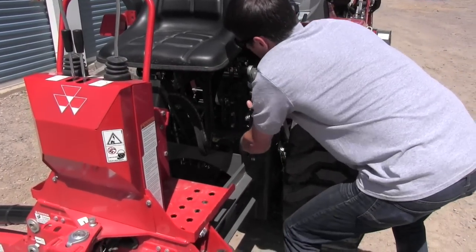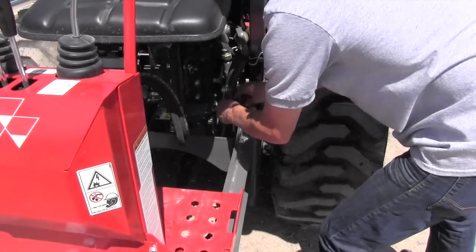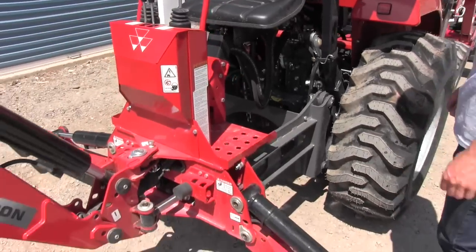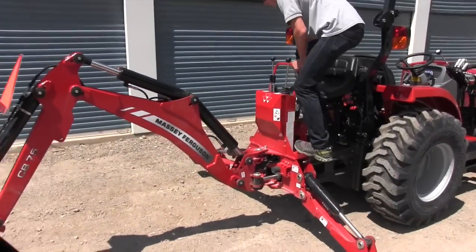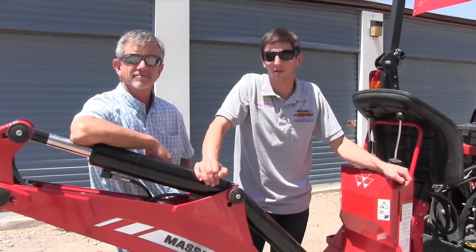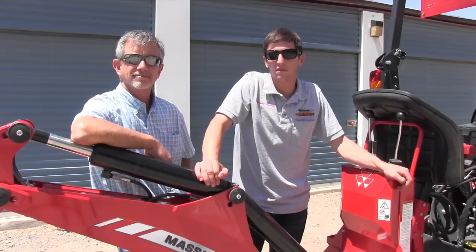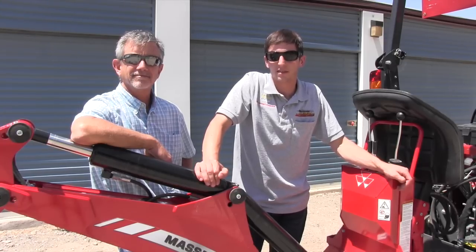It takes a little practice to do this, and he's in just about. The pin's in. The backhoe is all attached. As always, thanks for watching. You can always subscribe to our YouTube channel, and feel free to share with any other tractor enthusiasts. Visit our website at MontroseImplement.com. Thanks.